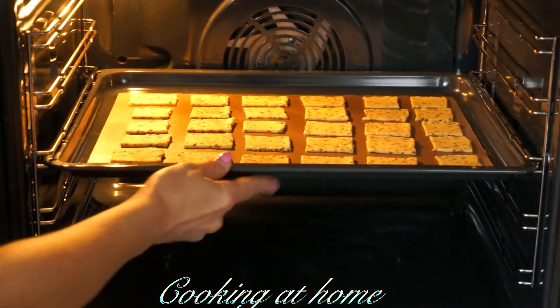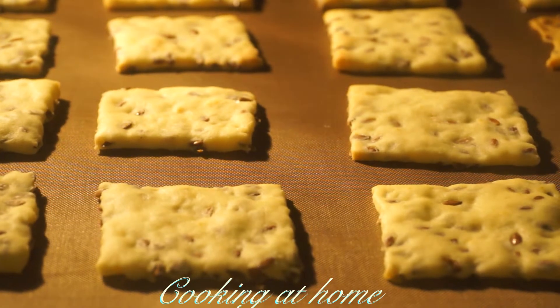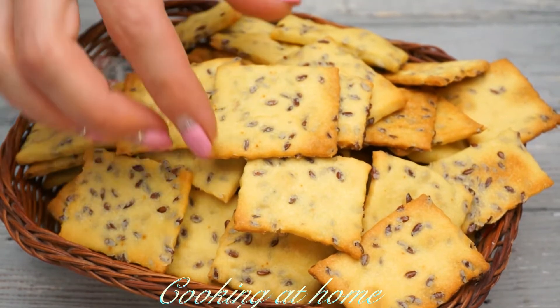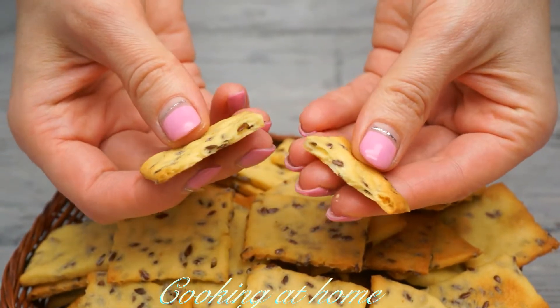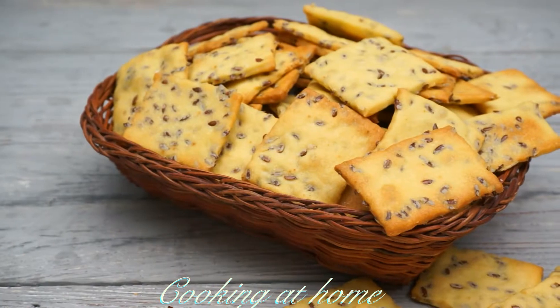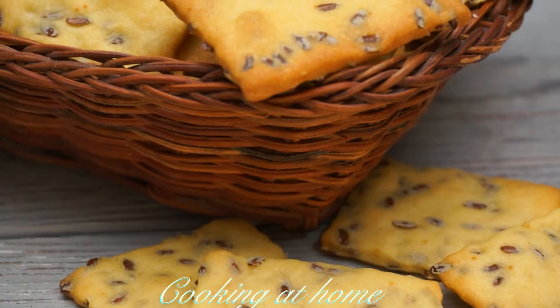Send them into the oven at 180 degrees for about 15 minutes. When done, you can also store them and enjoy them. Super easy to make, delicious, and a very fast recipe. Hope you enjoyed it — give me a like, subscribe to my channel, and thank you for watching.